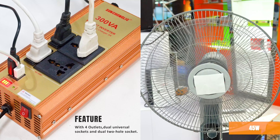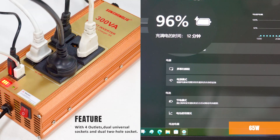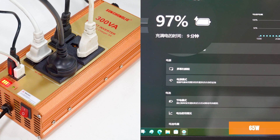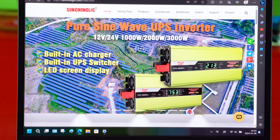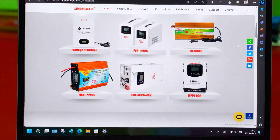The modified sine wave technology ensures a stable and efficient power output, perfect for resistive electronic equipment. With built-in protection features such as overload indicator and overheat protection, you can rest assured that your devices are safe and sound.